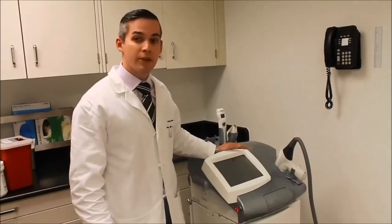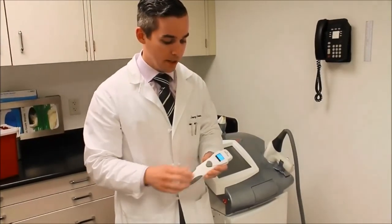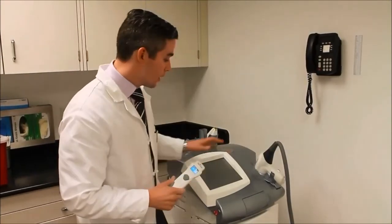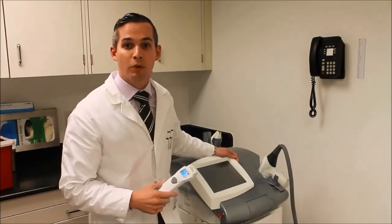My favorite hair removal laser is the Palomar Sinusure. It's a diode laser, so it emits invisible light. One of the most unique and exciting components to this laser is this device called the Skintel. It's a melanin reader — it reads the amount of pigment in the skin. And based on the amount of pigment in the skin, the device itself suggests safe settings and safe parameters for the laser hair removal treatment.